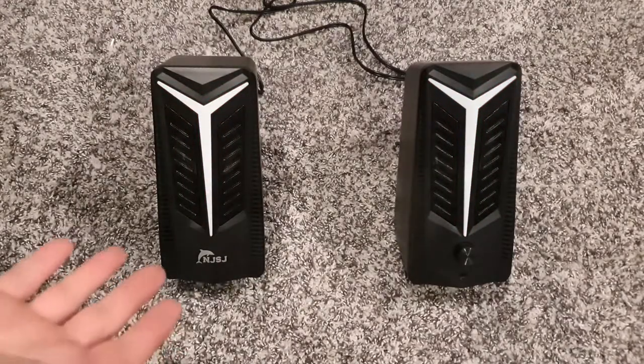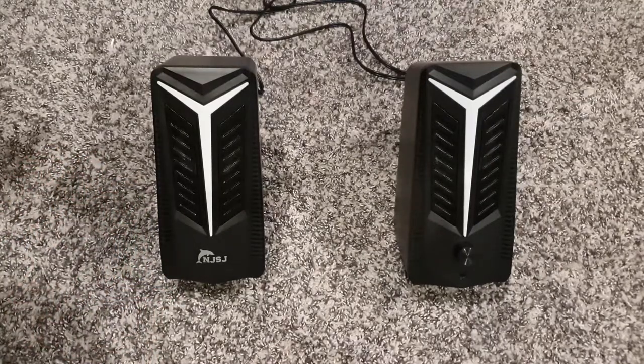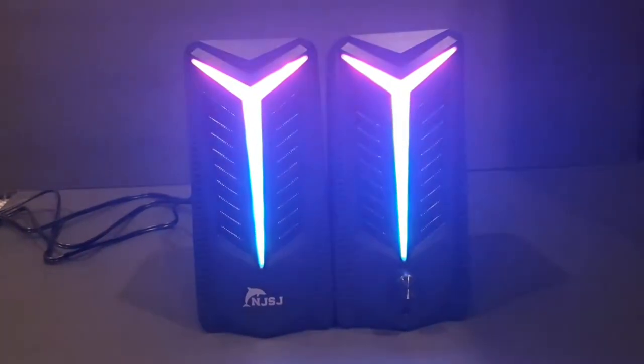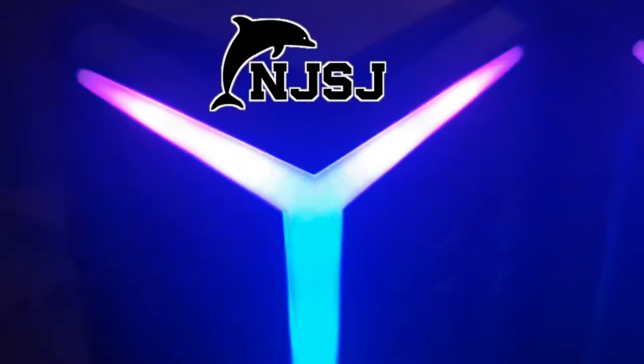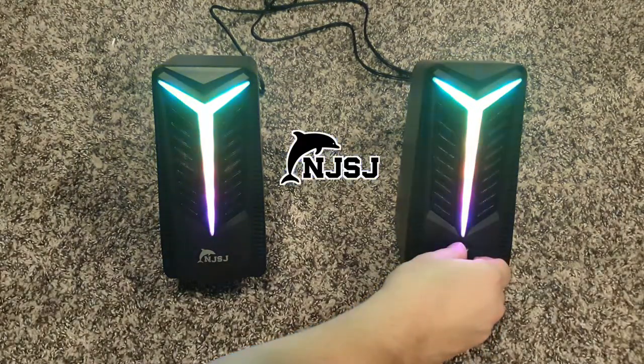There's also a visualizer mode which I didn't realize was one of the features — it will visualize the audio as you play it. Hopefully that gave you a good idea of what the audio sounds like. The punch on the bass drum and the kicks sound really good, the mid and high range sound very good, and even the low end is very nice for the size of these speakers. If you have any questions let me know in the comments. Thanks to NJSJ for sending me these speakers, and thanks for watching — I'll see you in the next one.